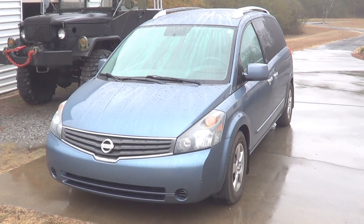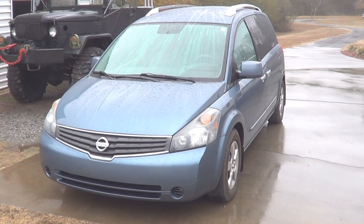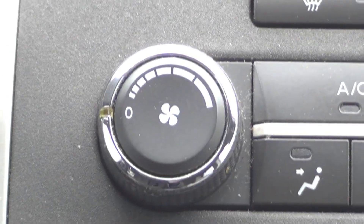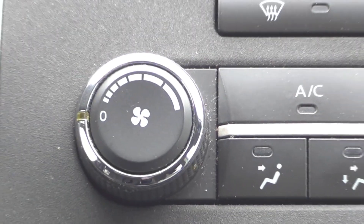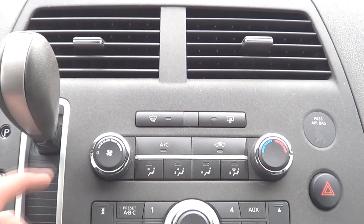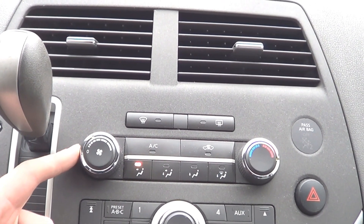Today I'm going to be working on a 2009 Nissan Quest. It's having some problems with the HVAC blower motor. Right now the switch is off, but the fan is blowing on high speed regardless of the position of the switch.